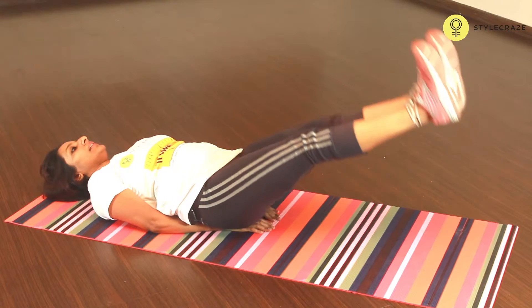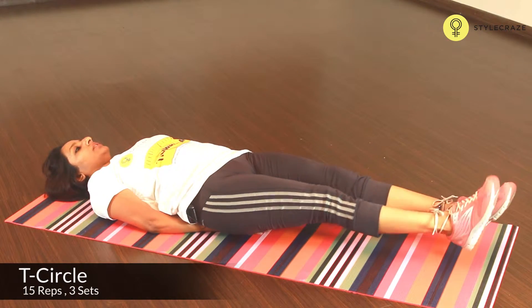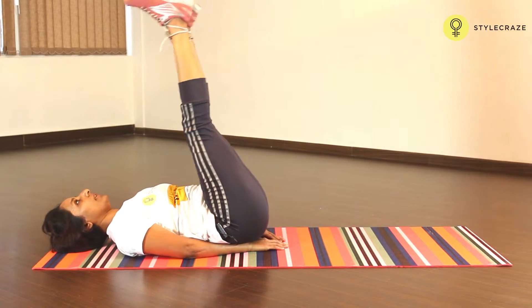Now from here, bring the legs to the ceiling and hold it here. Now make a big circle, bring it as down as you can and lift yourself up. Open up into a circle and lift yourself up.